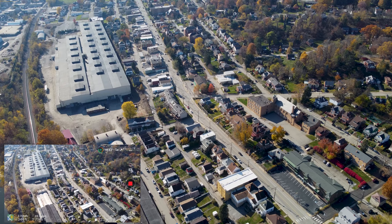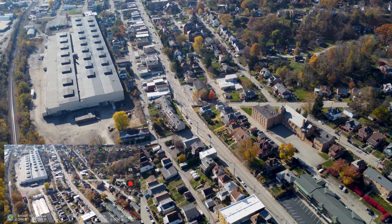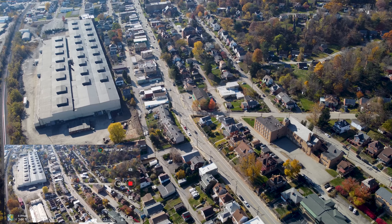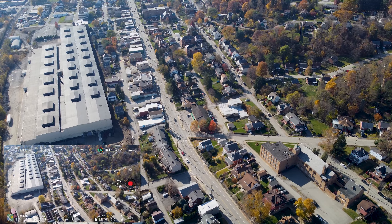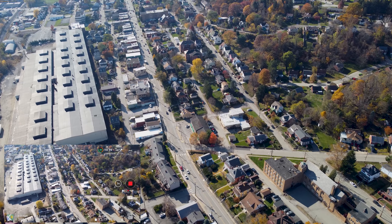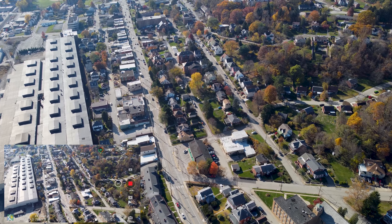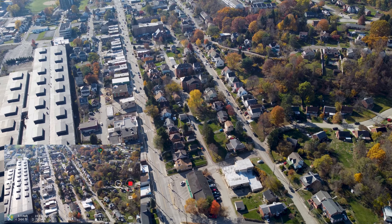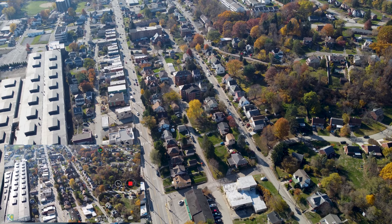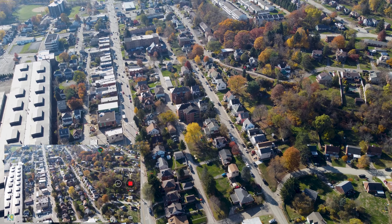We're at 7,000 feet and still have a real good controller connection — 81% battery. We're coming up on the farthest I've ever gone, and we just passed the farthest I ever went on the Mavic Mini with range extenders. So this drone is already better than the regular Mini even with range extenders.